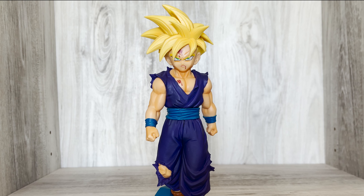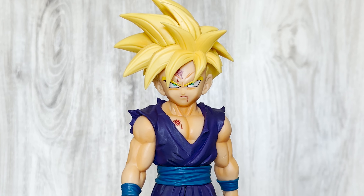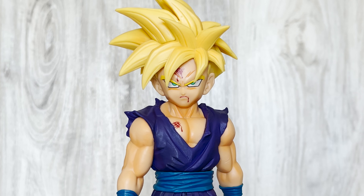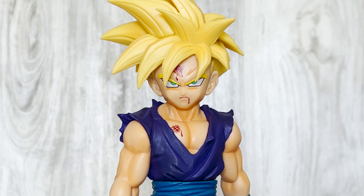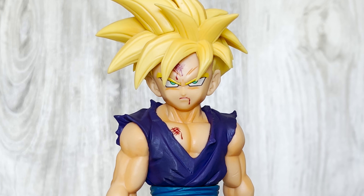Gohan's likeness is perfect. They did a great job capturing his anime counterpart's expression. His eyes have a little bit of bold around them to emphasize his anger. They shaped his face just right, added details of subtle scuff marks on his face, and of course the blood from his wounds is a nice touch. Nice to see some blood on Dragon Ball figures again.